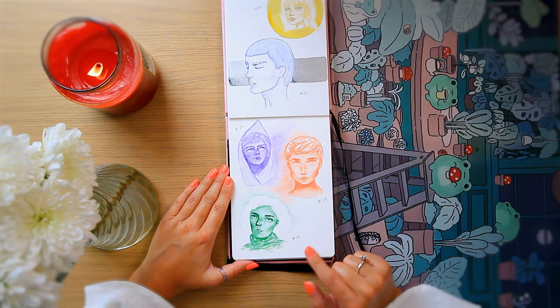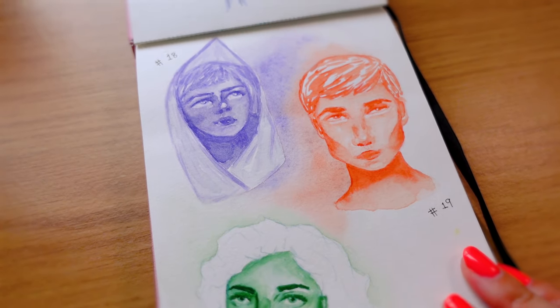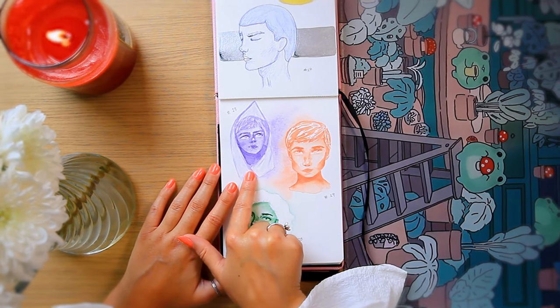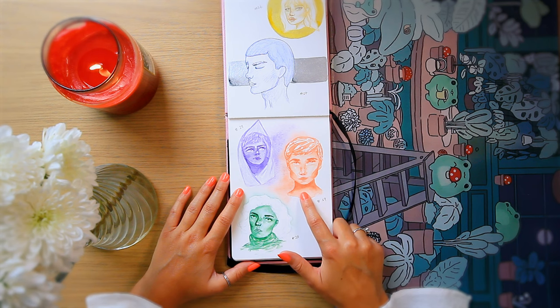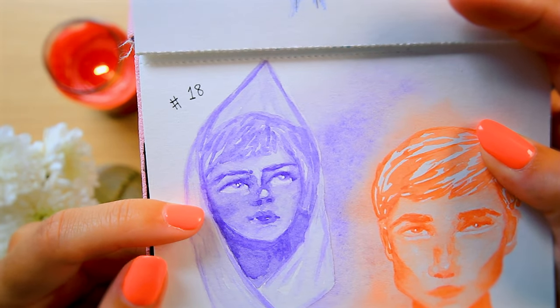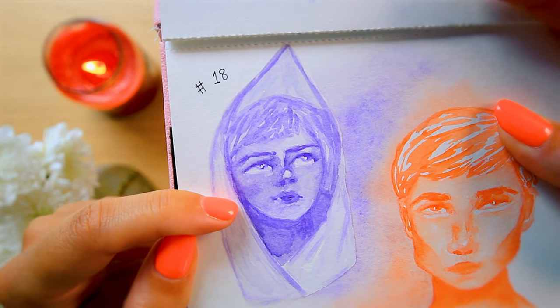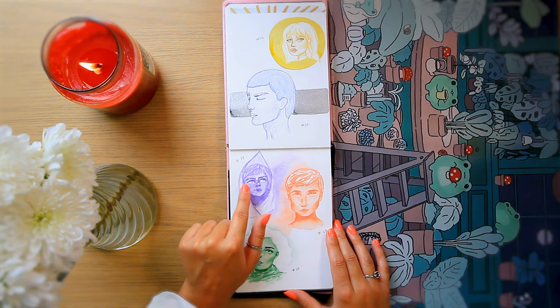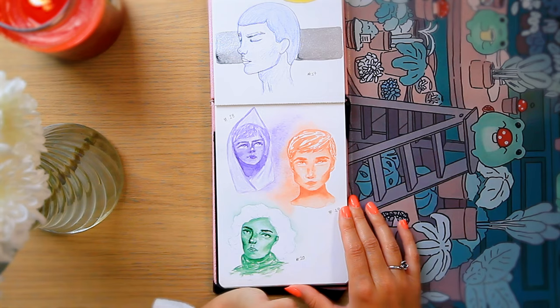Next we've got these three — honestly this might be one of my favourite pages. I love the fact that they're all one colour. I think this one was Hooker's Green, that was Ultramarine Violet, and I think that one might be Vermilion. This one in particular has a lot of detail considering it's just one colour with no colour pencil on show. It was also at this time that I realized I could work a lot faster if I just add white gel pen highlights to the eyes rather than trying to leave a gap — these are too small to leave a gap like that.